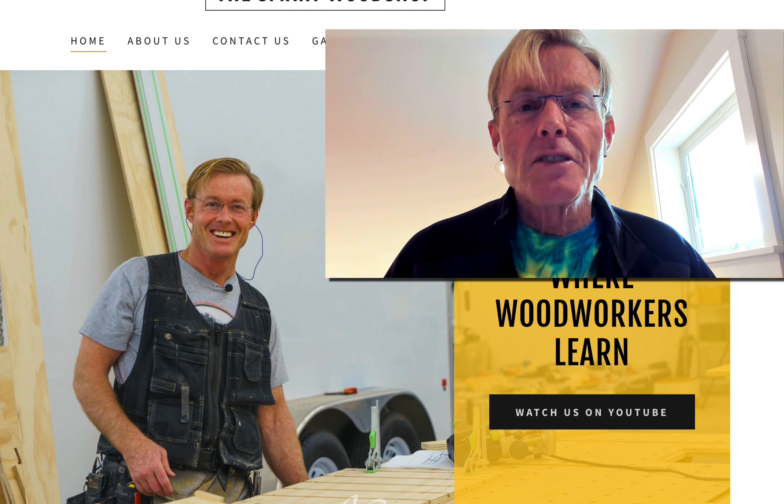It's helpful for everybody. I just love this community of sharing ideas and showing all the ways that we can all work on being a little bit better. Thanks for dropping into the Smart Woodshop. Have a great day.